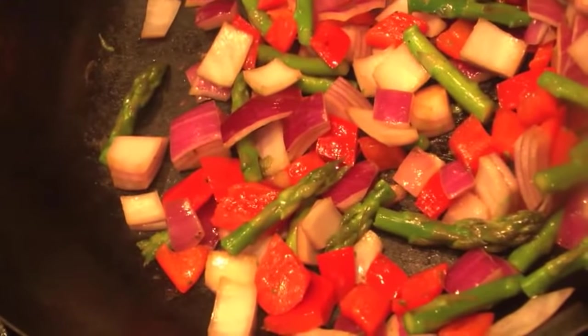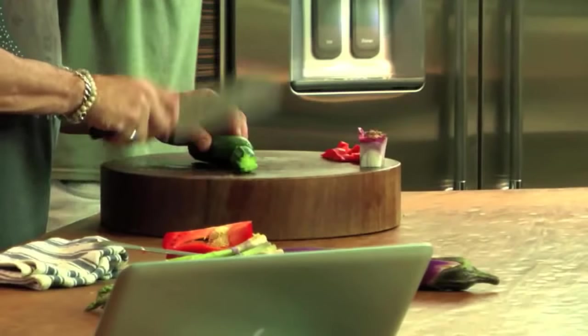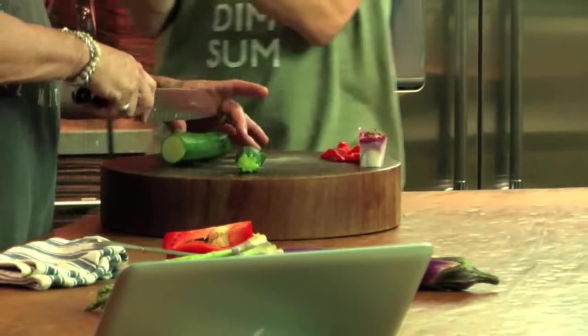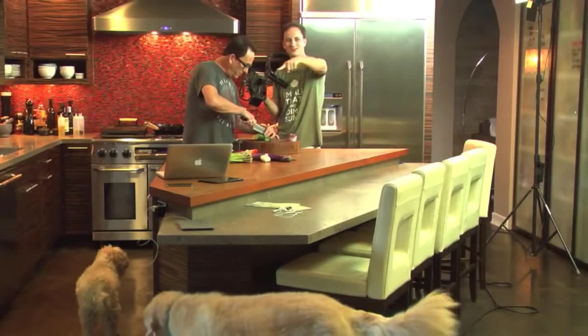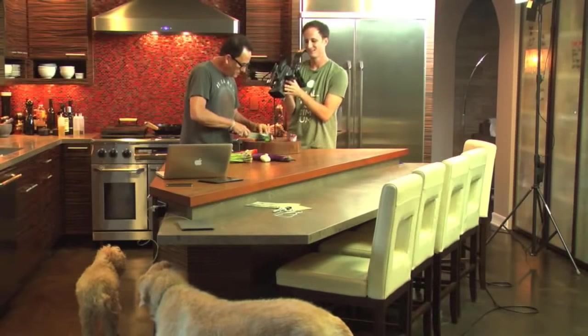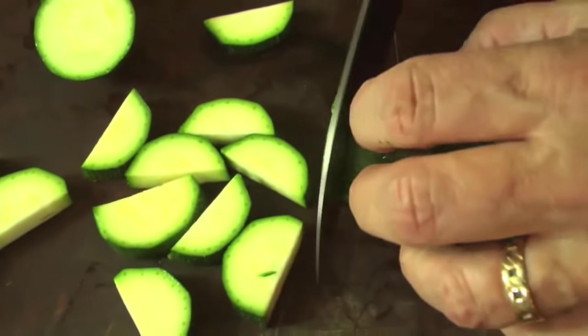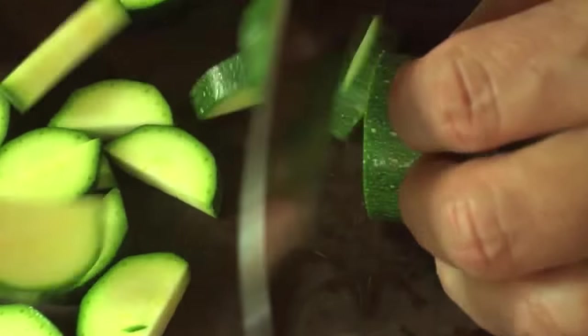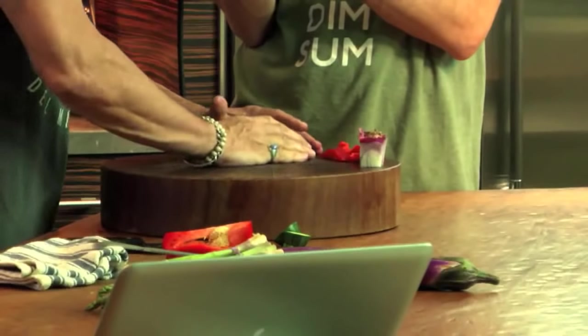These guys are just softening nicely, they don't need anything yet. There are dogs circling the whole area — guys everywhere. Zucchini goes really fast, so I will not throw this in until literally minutes before I'm going to need it.